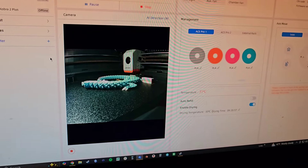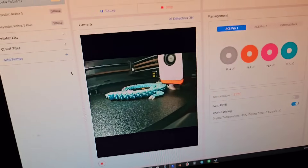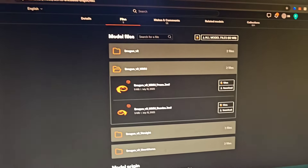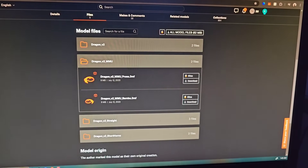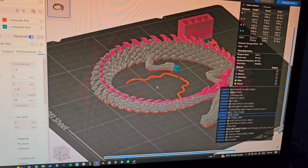You can see the camera down here. The camera quality is not quite 60 FPS, but it looks like 1080p. Here's where I got the file from - I got it from printables.com, which is a great website. It's owned by Prusa and you can download a whole bunch of files on there.